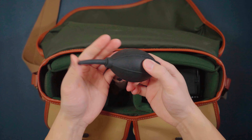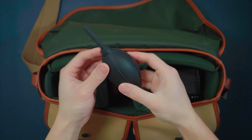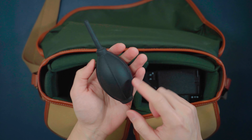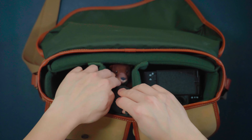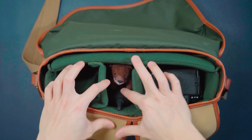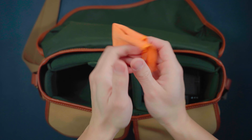Then I have this air blower — I don't know what you call it. If you know, comment down below and let me know the scientific name for this. But it's great to keep in my camera bag so whenever there's dust on my sensor, I can just clean it. It also adds an extra layer of padding to protect my gear. And I also carry a microfiber cloth.